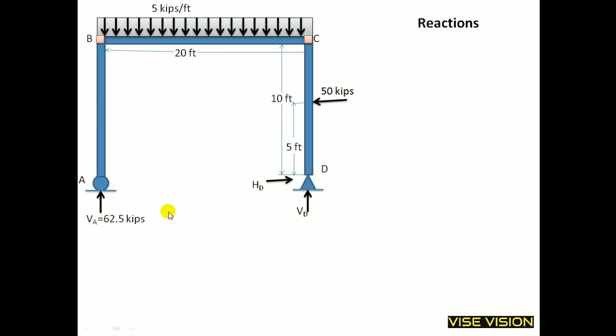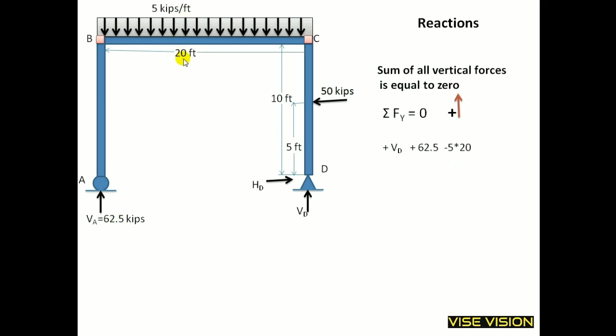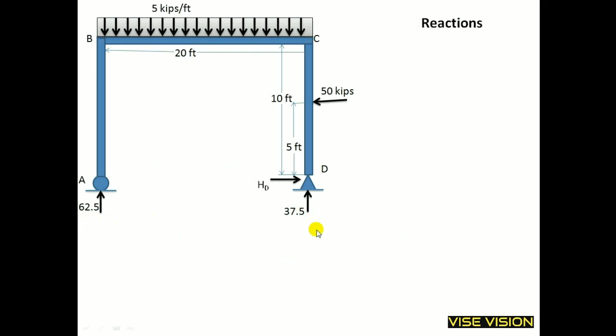Similarly, you can find VD by taking moment at point A. But for simplification, I will take the sum of all vertical forces equal to 0, with upward forces positive and downward negative. VD is acting upward, 62.5 is also acting upward, and 5 into 20 is the UDL force acting downward. There are only 3 vertical forces: VD, 62.5, and the UDL. Arranging this, I get VD equal to 37.5 kips.